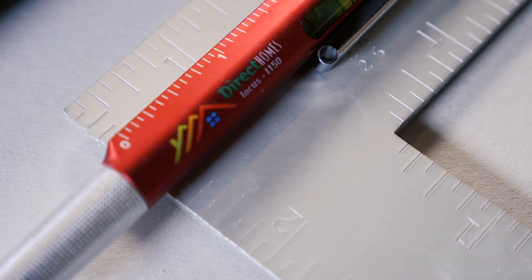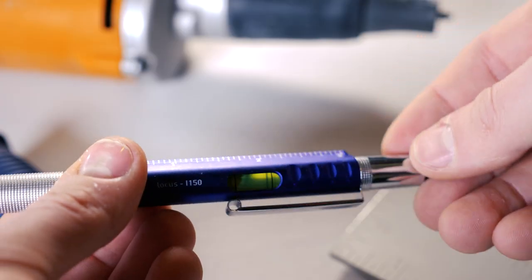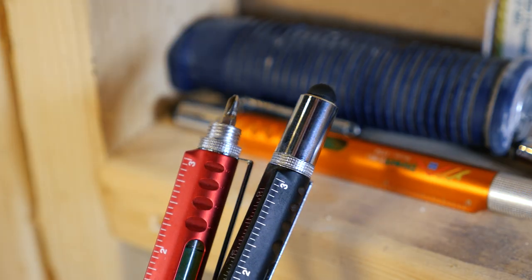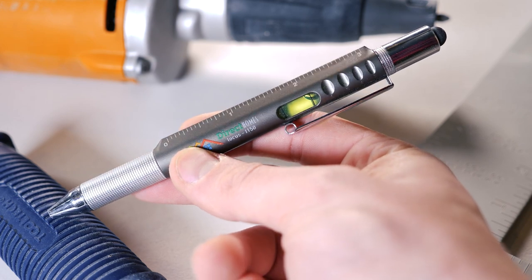It's a twist-action ballpoint pen, and it comes with a ruler, diameter measurer, a level, stylus, and 2-in-1 screwdriver. It also comes default with 4CP, just in line with the level.